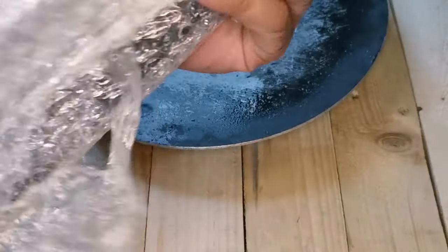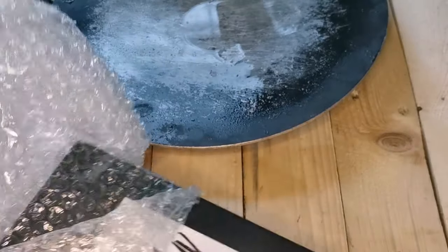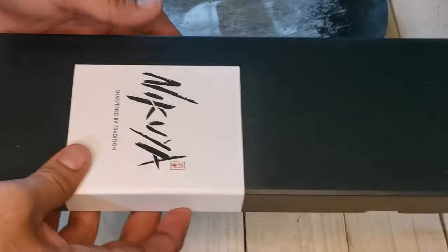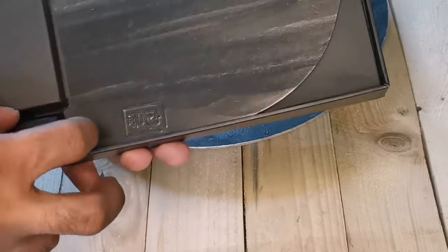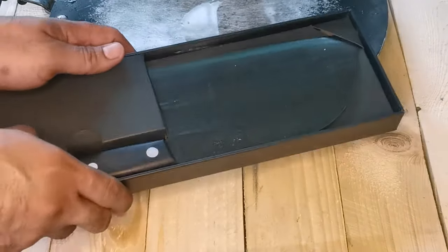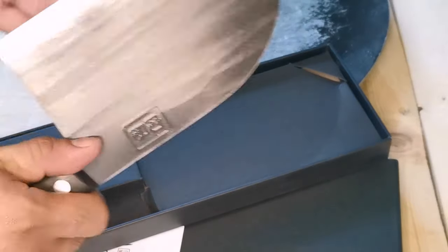Hi guys, today I got my Mikuya Japanese butcher knife and it's so cheap compared to another brand I saw which is around 3000 plus. I ordered it from atos.com and when I got it, it was really well packaged. The website says the Japanese butcher knife is an old-fashioned plastic knife used by many professionals.